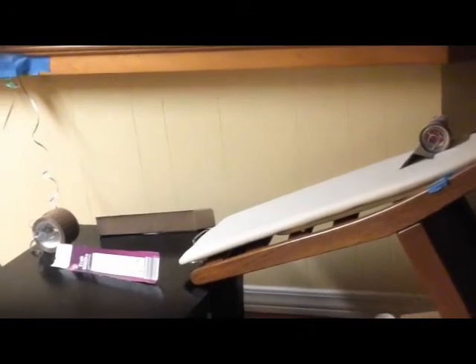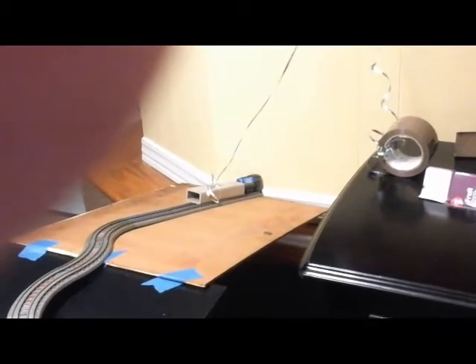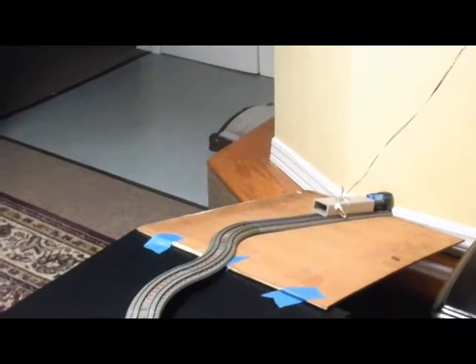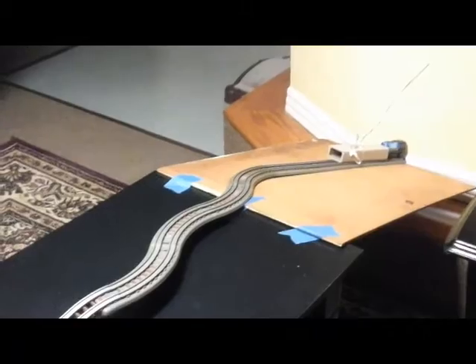The soup can will collide with the tape roll, and that will set off the pulley and move the square tube out of the way. This shows Newton's third law because the can hitting the tape and the tape rolling off the table is the action and the square tube lifting up because of the pulley is the reaction. Now that the square tube is out of the way, the train can move forward. This shows Newton's first law because the unbalanced force of the square tube causes the train to stay at rest, but when the square tube is lifted, there is little unbalanced force acting on the train, so it can move forward.